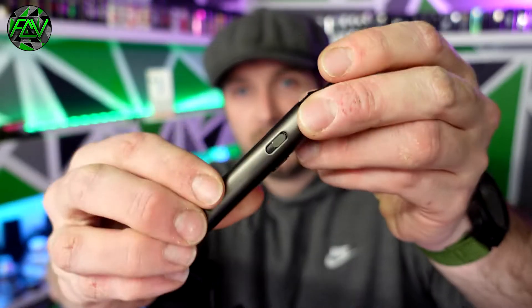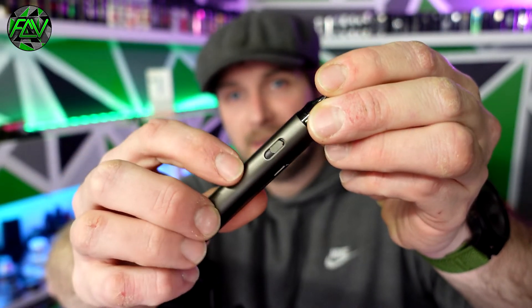Overall it takes about 20 to 25 minutes to charge all the way to maximum. From 0 to 80%, it's about 10 minutes, which is very, very good. Of course, at the side here you've got a little adjustable airflow slider, which does make a difference to the actual restriction of the airflow.